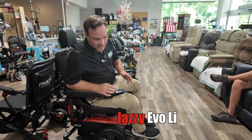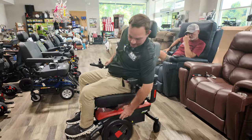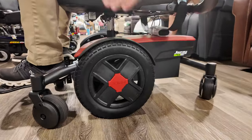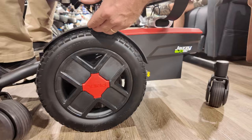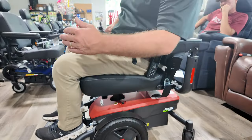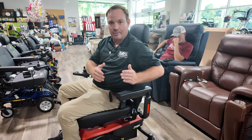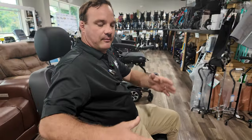The Jazzy Evo — they also make this in an HD version. It looks like a mid-wheel drive chair. They did a good job making the width narrow with pretty big tires. You can get outside with this unit. You can buy it with AGM or LI batteries — there's a difference. The LI costs a little more but the benefit is it's a solid brick battery inside.